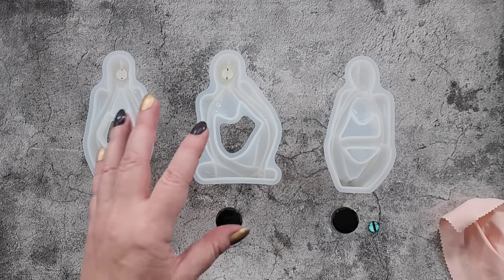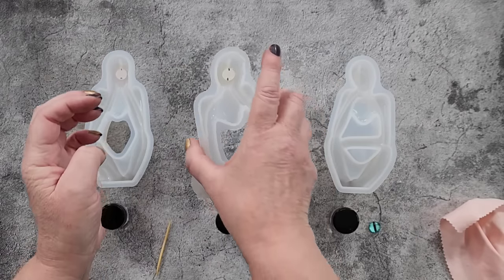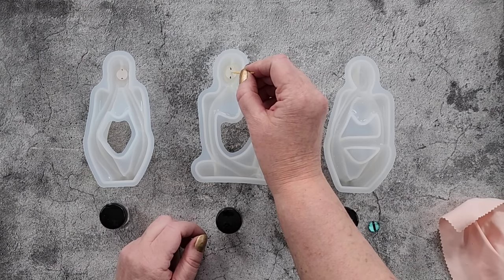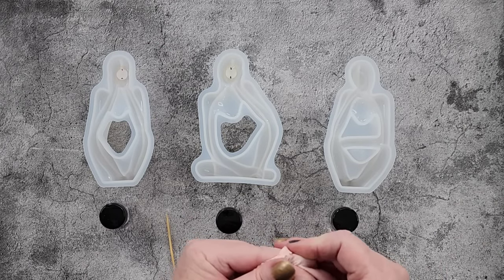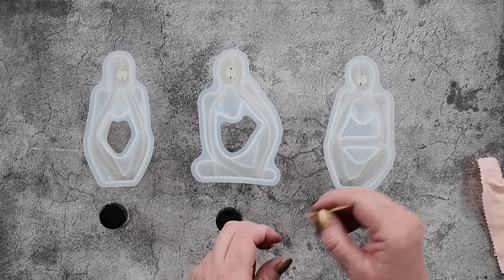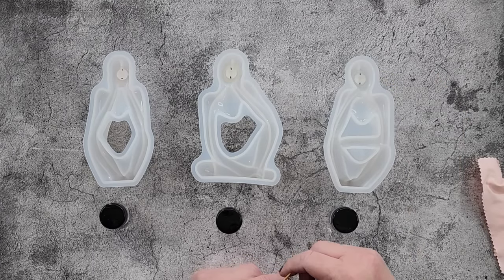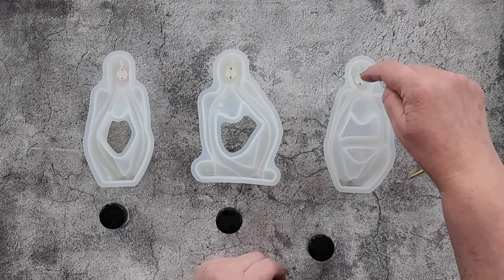Once your resin has set a little bit but is still jelly, you can maybe flip it over and have a look. The only thing is it's got this support piece here so it might not be all that easy to see. But if you're a bit unsure, you could flip it over and have a look — just wait till your resin's gelled a bit, then you can flip it upside down without losing your resin, and if you need to make an adjustment you can. I know I've got some resin oozing out the sides — not really sure what I can do about that.